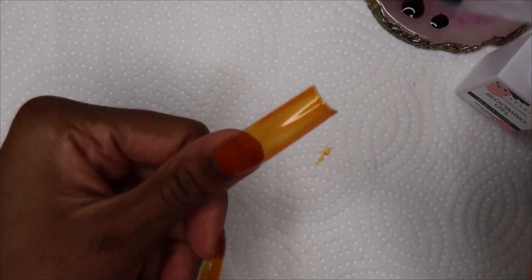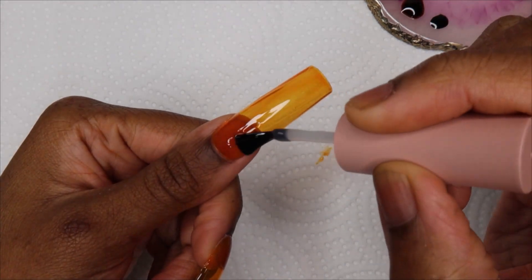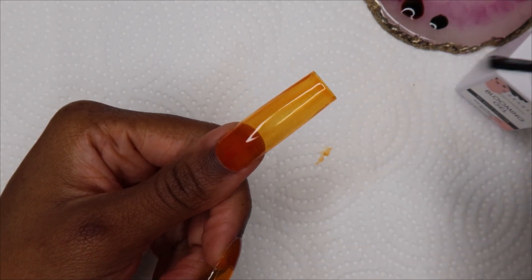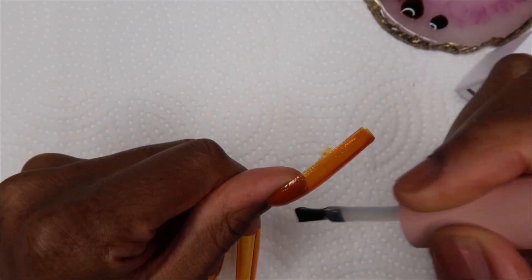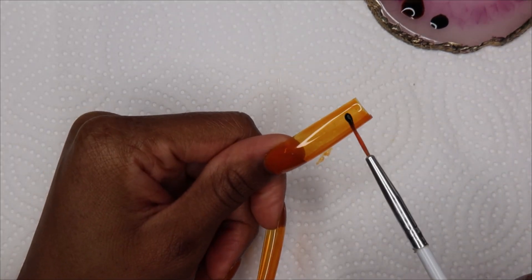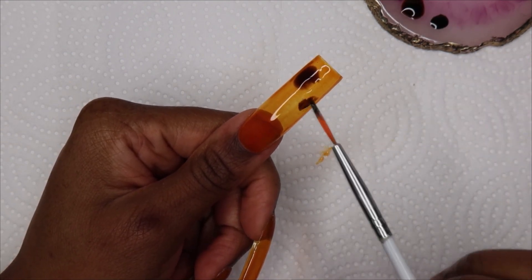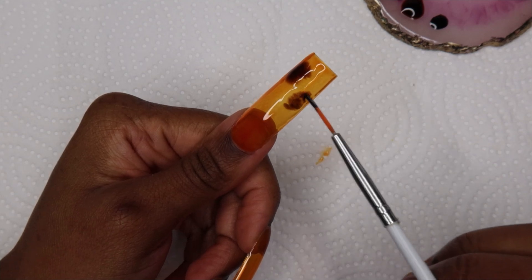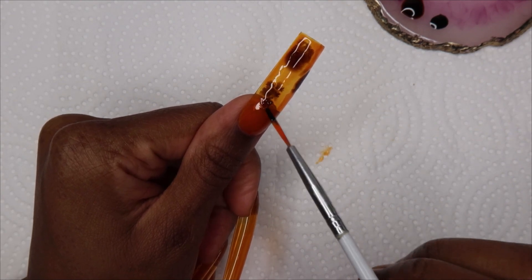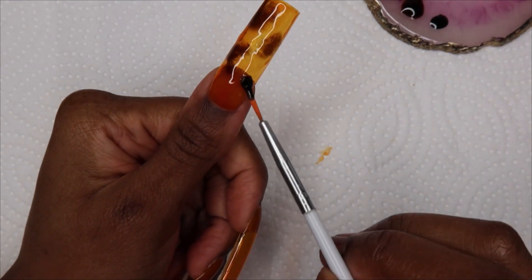The blooming gel I'm using is from Macart — I've never used it before, I got it from one of the Your Nail Lab boxes. I said I'm going to use it and see how I like it. It's pretty good but it is on the thicker side. The way to do the tortoise shell pattern is to put some of the brown into the wet blooming gel and you'll start to see it spreading, creating that shell effect. Sometimes it would start spreading a bit too quickly and make the brown a little more see-through, so I'd go in with more brown to make it darker and then cure it right away.